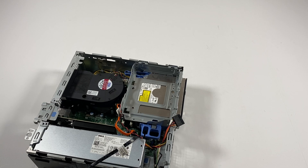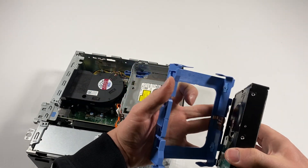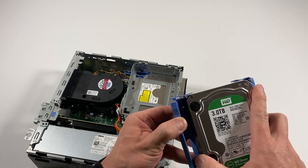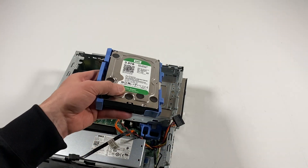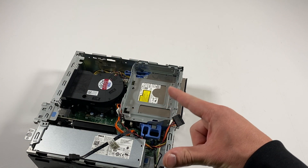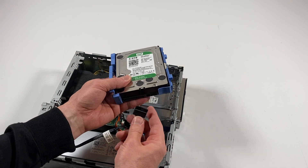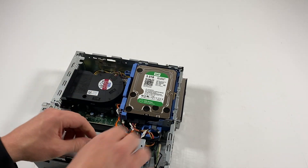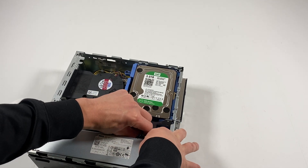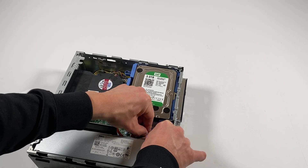Now install back the 3.5-inch hard drive — there's only one way, install it like this. If you're asking about hard drive size, you can go 4 terabytes, 8 terabytes, 10 terabytes for extra storage. The NVMe M.2 solid state drive, you can go 4 terabytes if you want. Connect the SATA and power cable and install like this, going around the wires. It's complete.